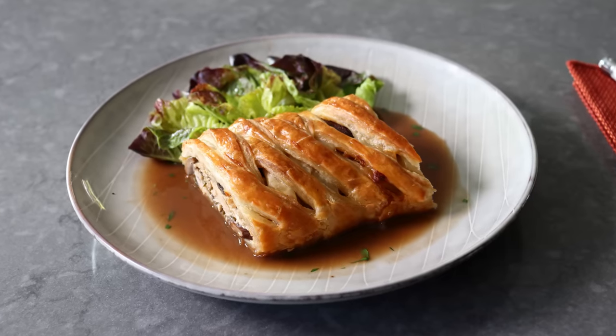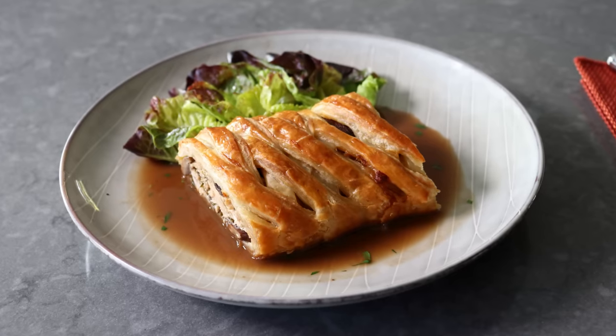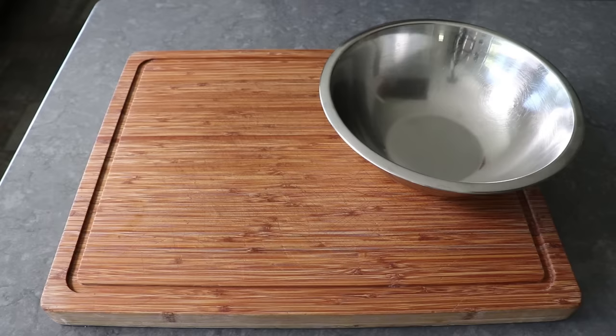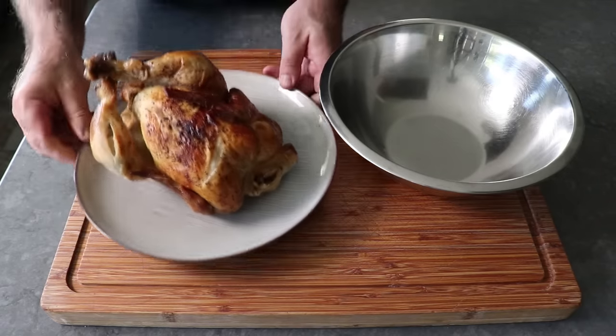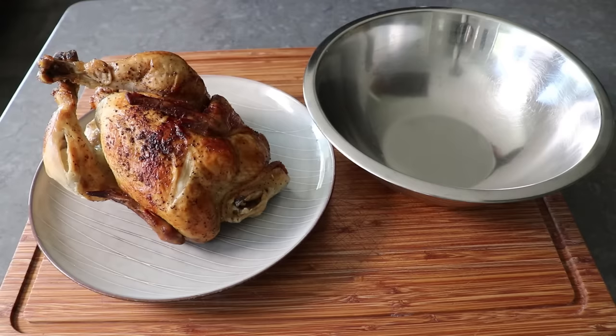And by the way, even if you're terrible at shaping and weaving pastry, this is still going to look amazing. As I'm about to prove. So with that, let's go ahead and get started by picking the meat off one rotisserie chicken, which are generally kind of dry, and in this case deformed.